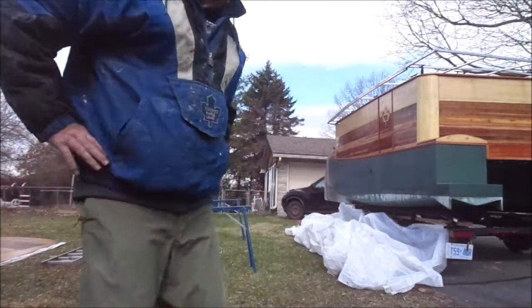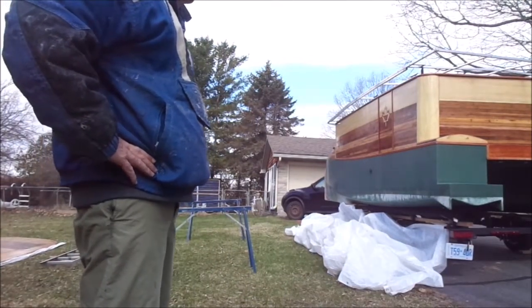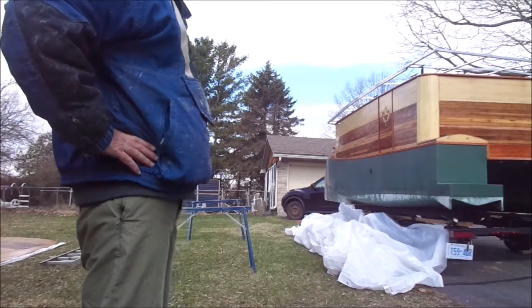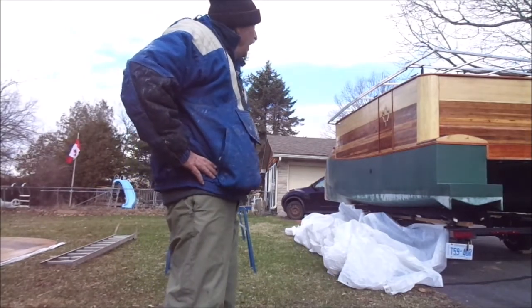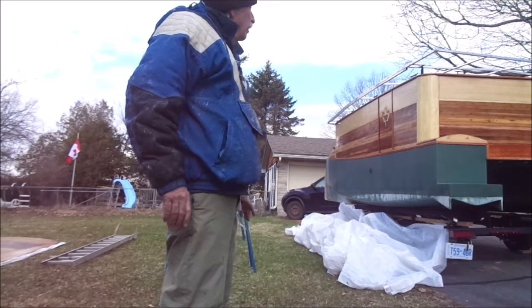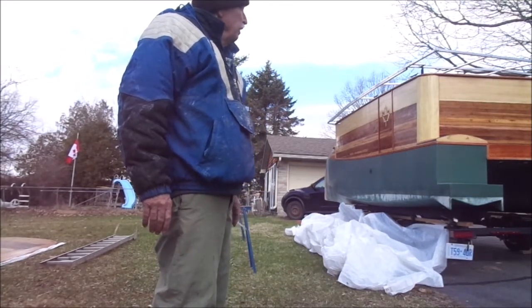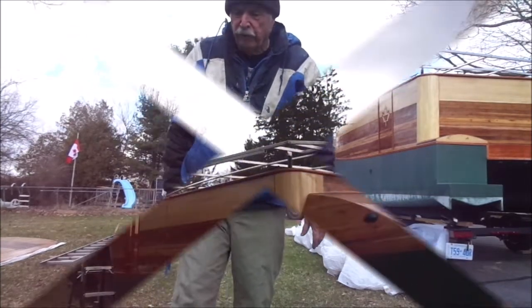Success! The new canopy is up, the framework is up. I need to get it attached to the linear actuators today and also I want to put the lighting on while the canvas is off. I think that would be the easiest thing, but we might get some rain later so I better hurry.